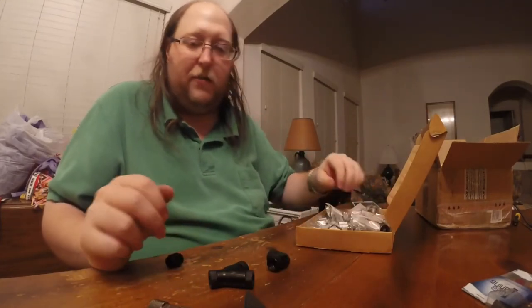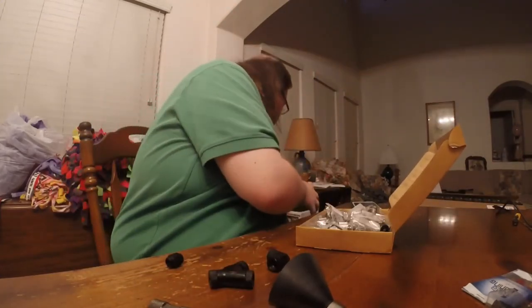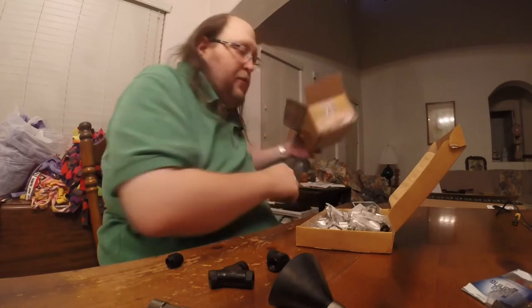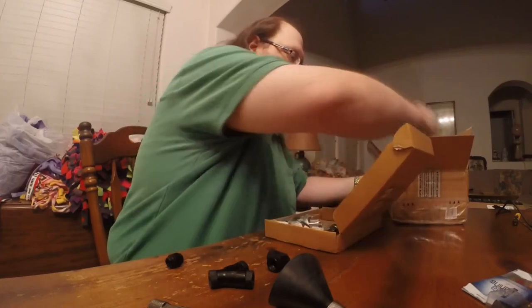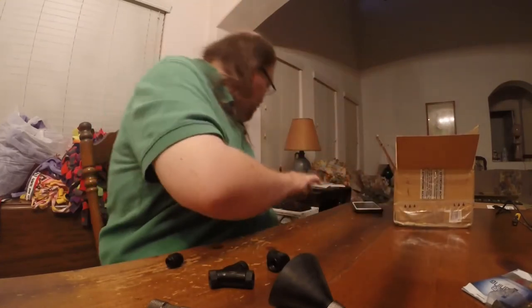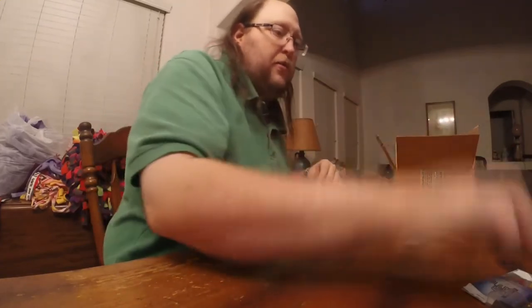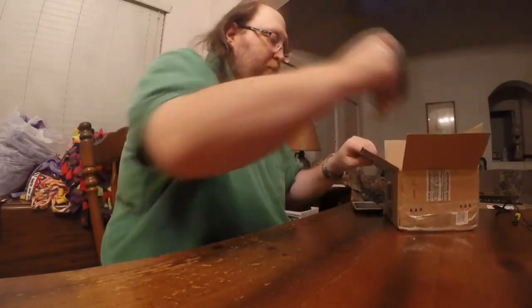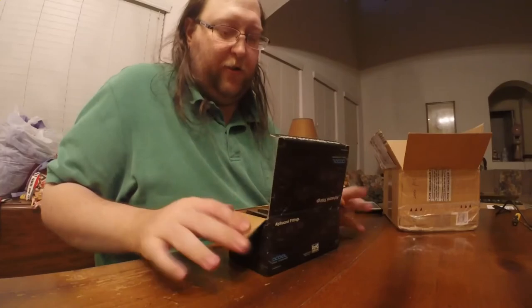We'll put that over there. I'm going to put all the cooling parts in this box — a cooling hardware box to keep it all together. There's no water cooling system complete without some gummy bears stuck in there somewhere jamming things up. Dump all that in there too.